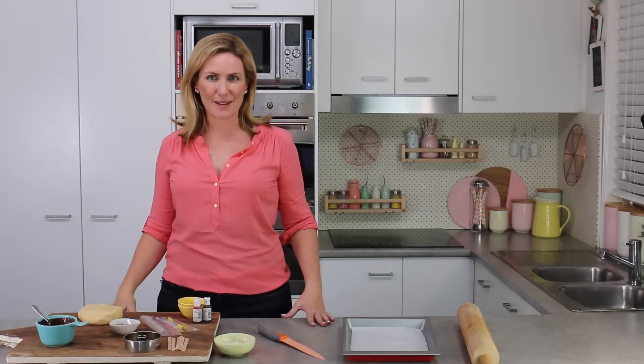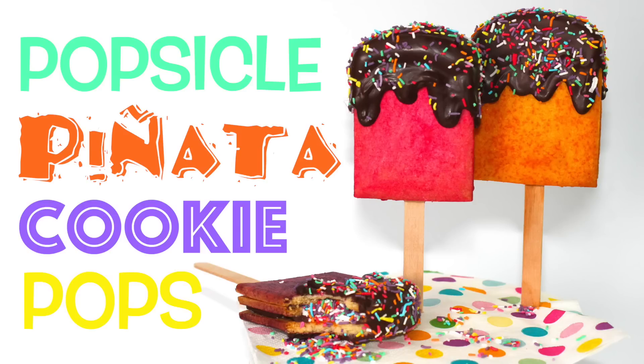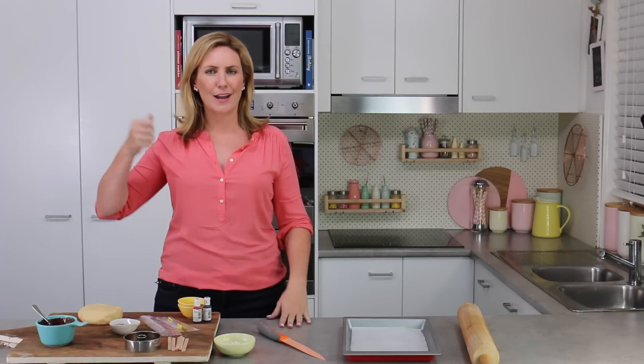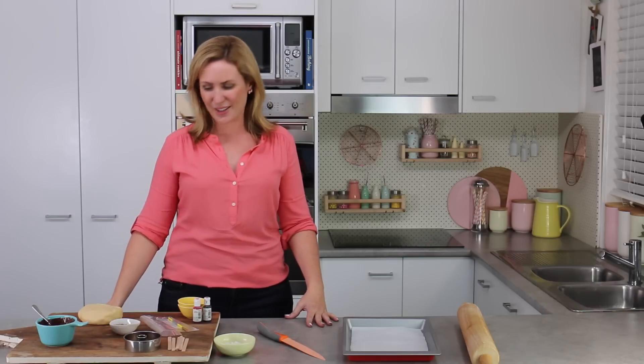Hey guys, it's Elise and welcome back to My Cupcake Addiction. Today we're going to be making popsicle pinata cookie pops. There's a hidden surprise inside, hence the pinata. They're popsicles made out of cookie dough and they're on a pop stick. There's a whole lot going on here.